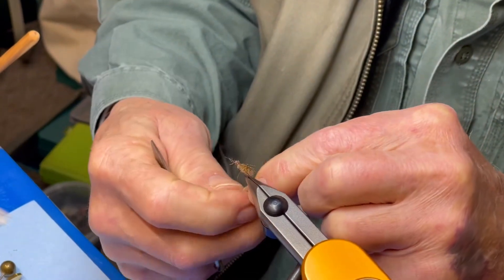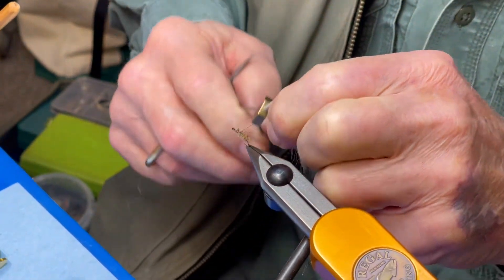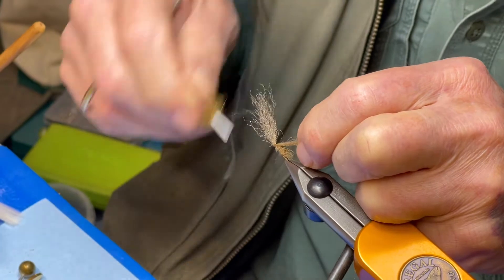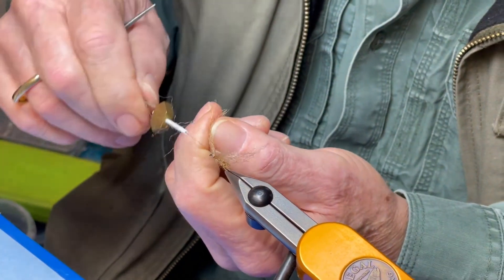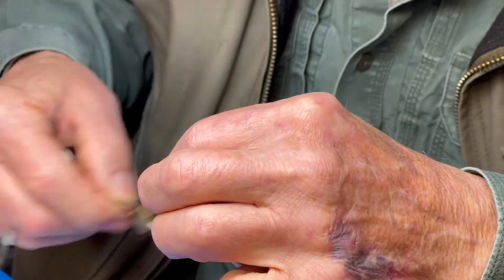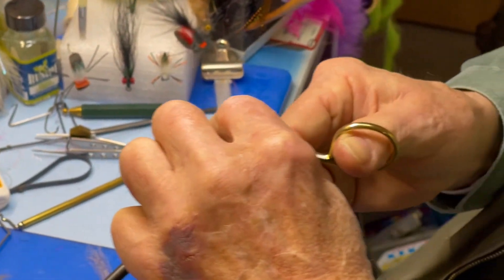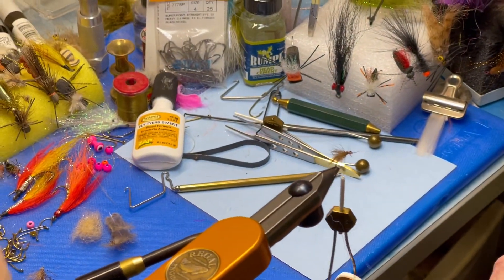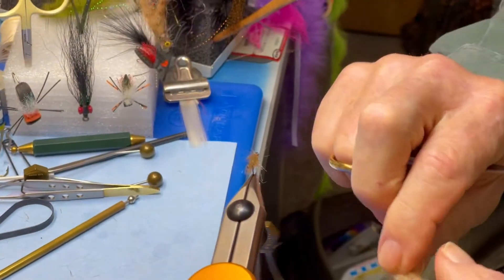I'm going to wrap that around here. The PolyFluff does not absorb water, so you're not going to be changing flies when it gets wet as it goes under during the cast. Because the PolyFluff can't absorb water, when the fly goes underwater you just give it a quick snap back on a cast, and it releases all the water from the fibers, and then you have a dry fly again.